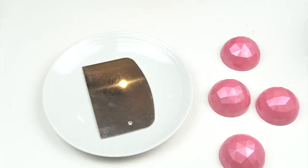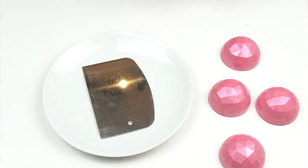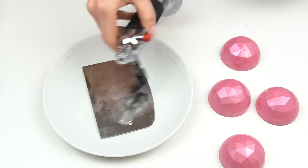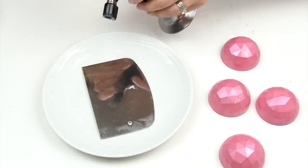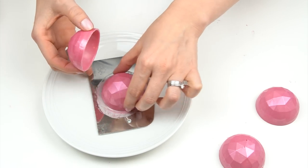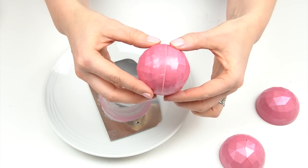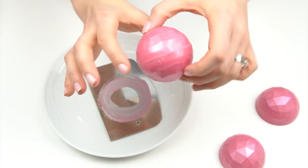To put the two halves together, I've got a small metal scraper and my kitchen blowtorch. I heat up the surface of the scraper, run my sphere over the top to melt that edge slightly, then carefully pop the two sides together and wipe off any excess. That gives us this really pretty ball that's already starting to look like a Christmas decoration.